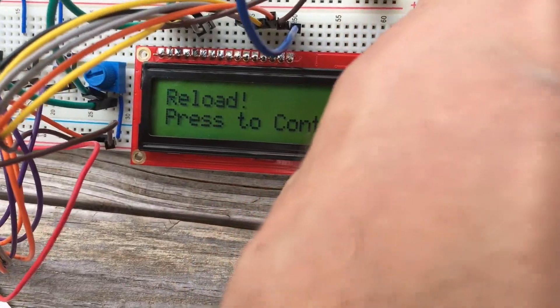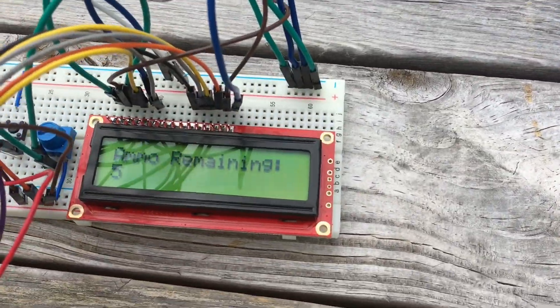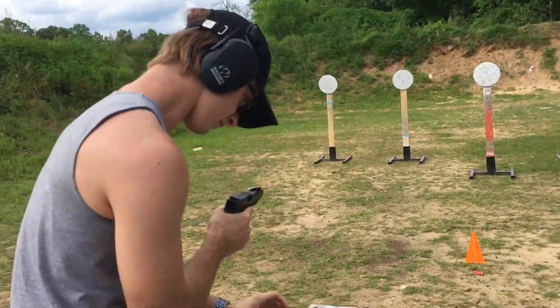Now it's gone to reload, so it's picked up the shots. So I should have five once again, or four now.